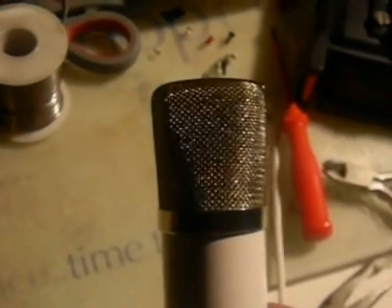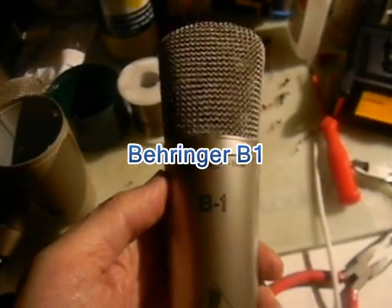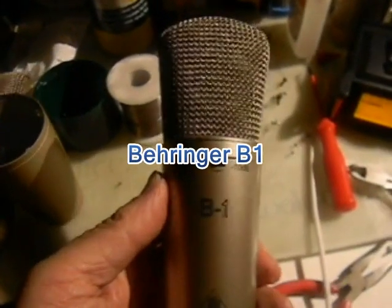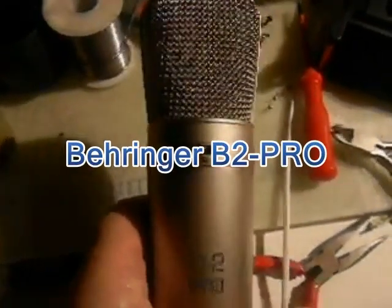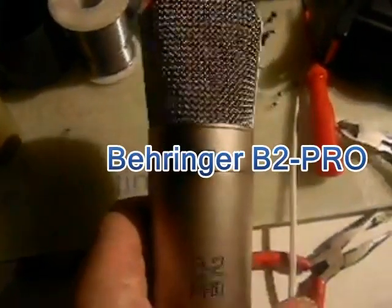On the same setting, here's the Behringer B1 — this is the front and that is the back. And here we have the Behringer B2 Pro on figure-of-eight.